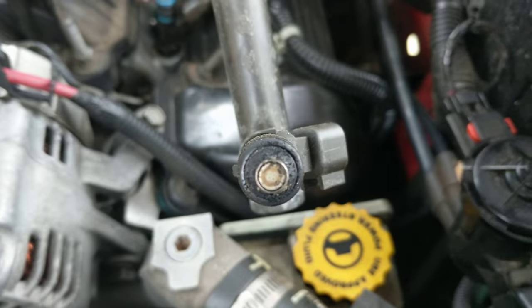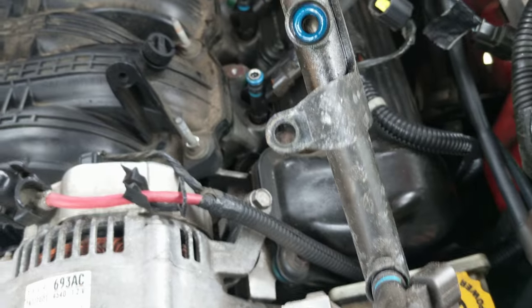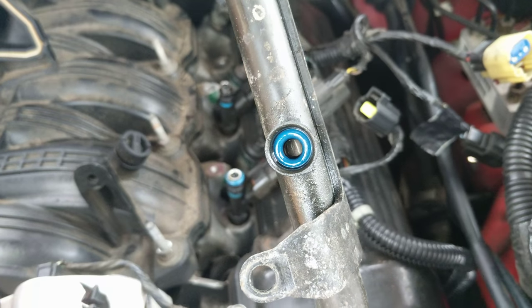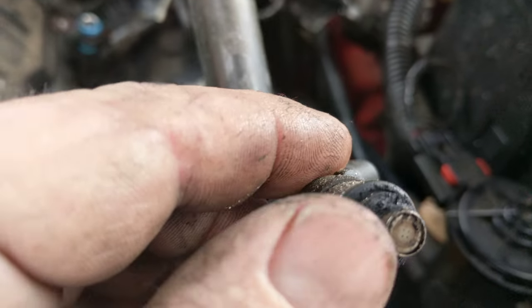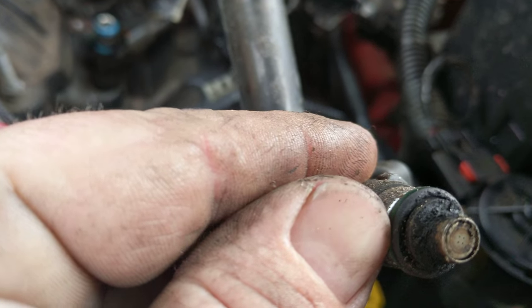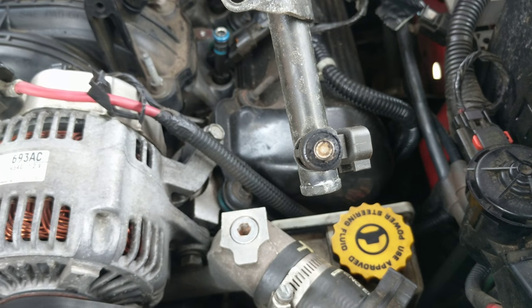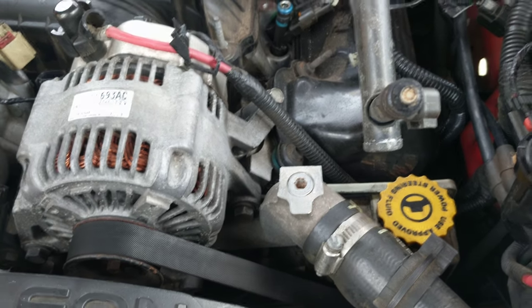Check out this injector — look at the funk on it. We're gonna do what we can to clean these up, pick up a little parts cleaner at the auto parts store. Here's one of the o-rings I was talking about, and the other o-ring is right here on this injector. These are the ones that get flattened out — they're in use constantly.